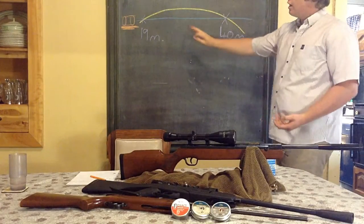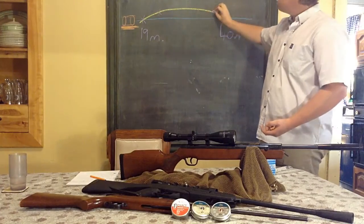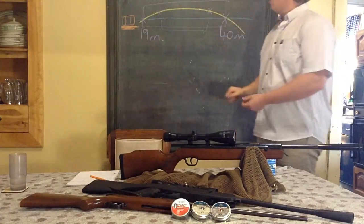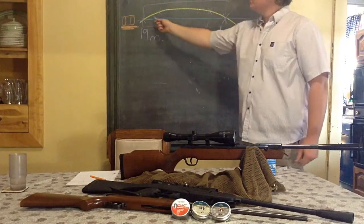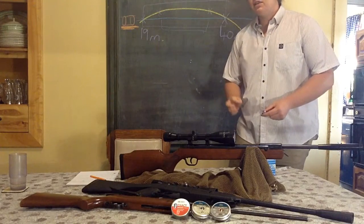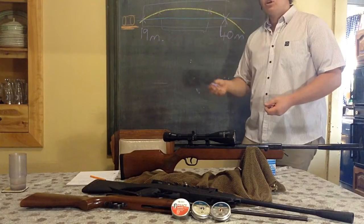Further than the second zero the pellet starts to drop off drastically. You can tweak this by moving your line of sight further up — your first point of intersection shifts out, giving you a flatter trajectory with your second point of impact further out but a smaller window. With my rifle sighted in at 19 meters and the second zero at 40 meters, this whole piece can be used to hunt or target shoot, aiming dead on — the pellet might impact a little high or low, but within a one-centimeter diameter grouping for ethical hunting.